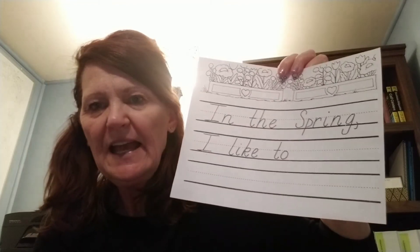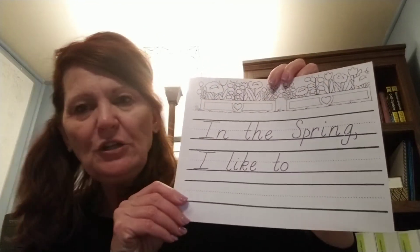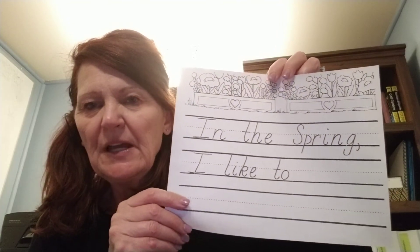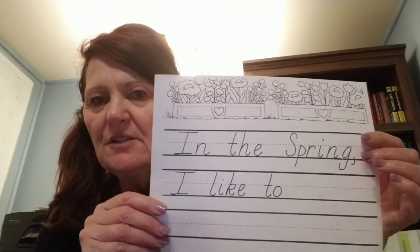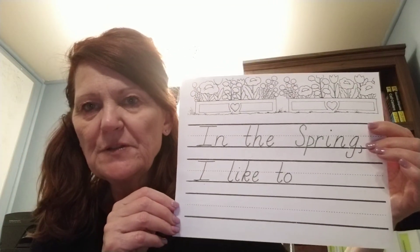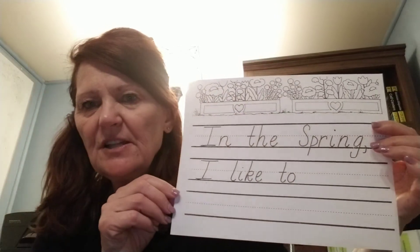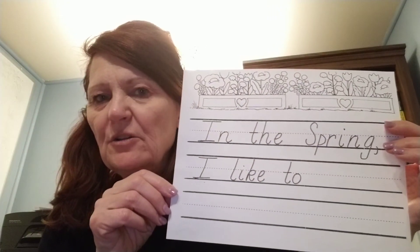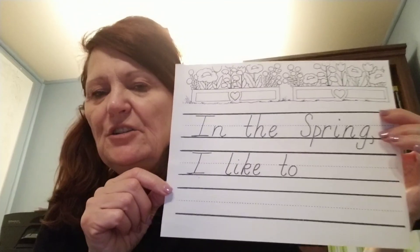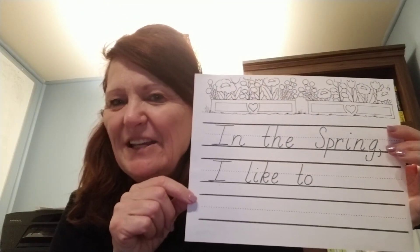So don't forget that period at the end of the sentence. When you're done writing about what you like to do in the spring, if you have crayons or markers, take those and do a great job coloring those beautiful spring flowers. You've got some flower boxes and a couple of hearts on there. I want you to take your markers or crayons and do your very best kindergarten coloring. I can't wait to see what it is that you like to do in spring.